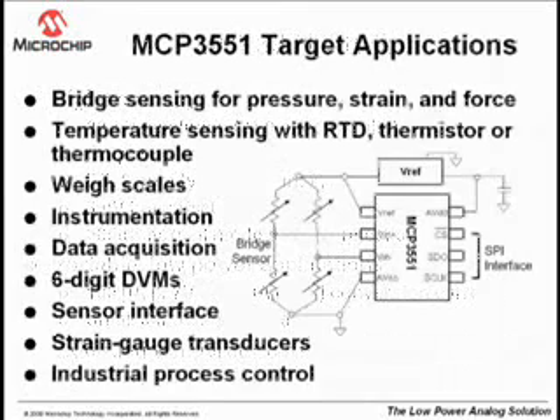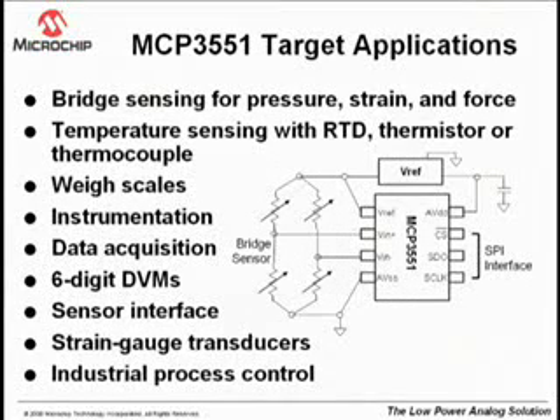With its low current operation and small packaging, the MCP3551 is ideal for many low-power applications, particularly bridge sensors requiring a differential input as demonstrated in this board.